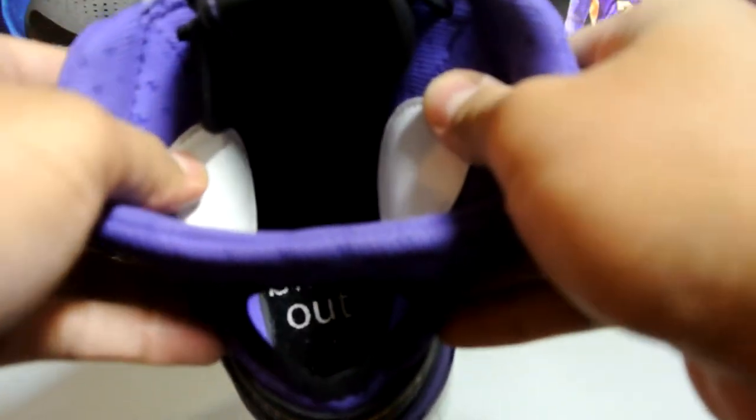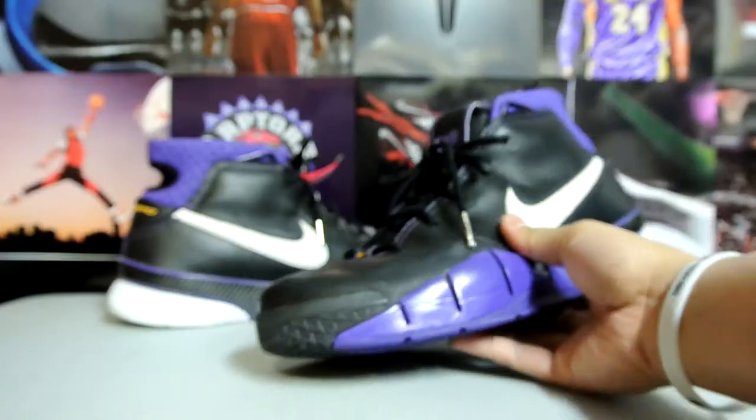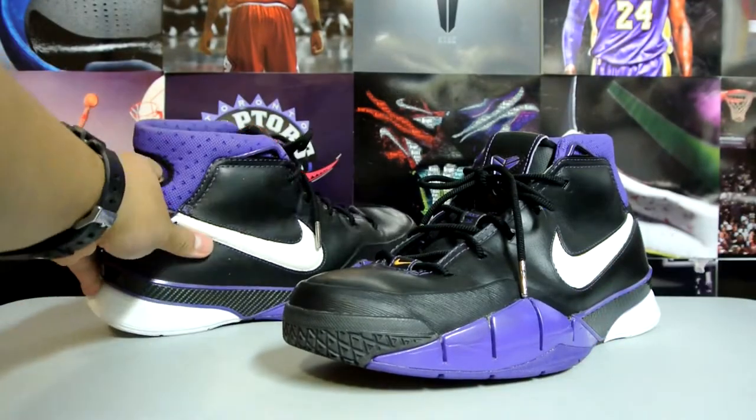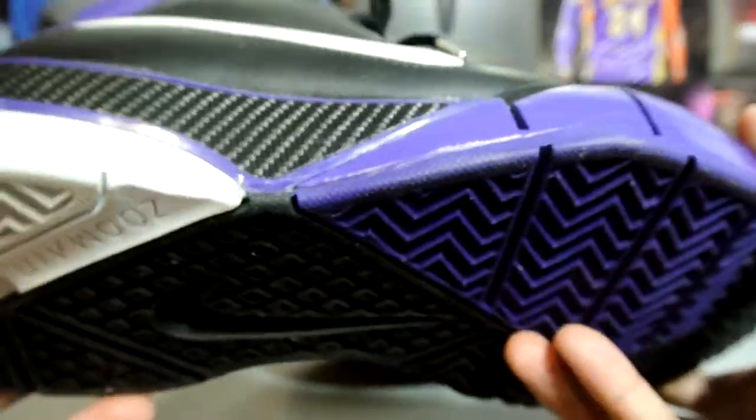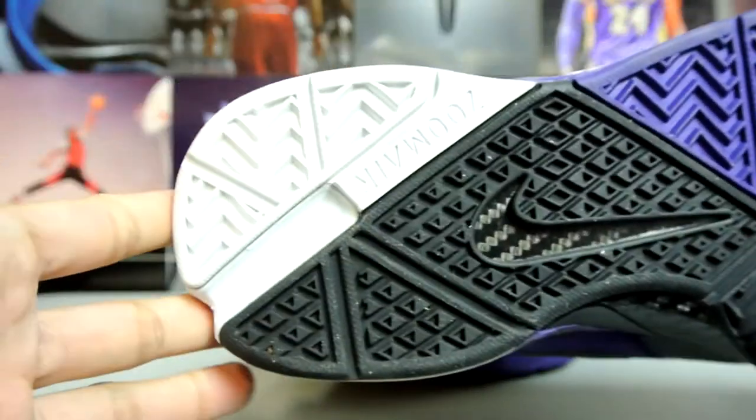You've also got the 'Blackout' branding right there on the insole. The Kobe Ones are definitely one of the most comfortable Kobes I've ever worn — that's including the Kobe 8 as well. It's got your heel and forefoot Zoom bag. Let's take a quick look at the bottom.